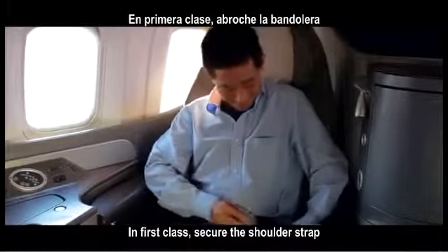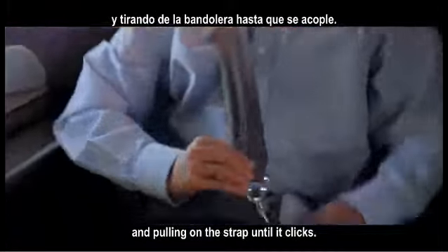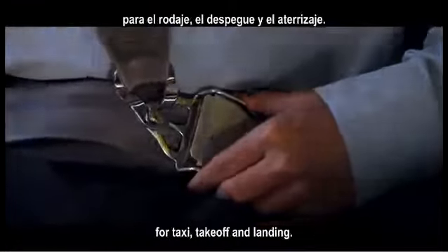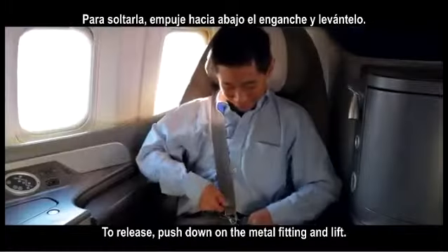In first class, secure the shoulder strap by placing the metal fitting over the locking device and pulling on the strap until it clicks. The shoulder strap must be secured for taxi, takeoff, and landing. To release, push down on the metal fitting and lift.